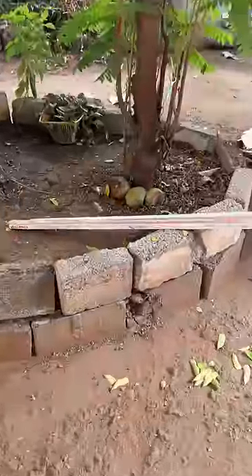Hello, we are here today. We have a tube.